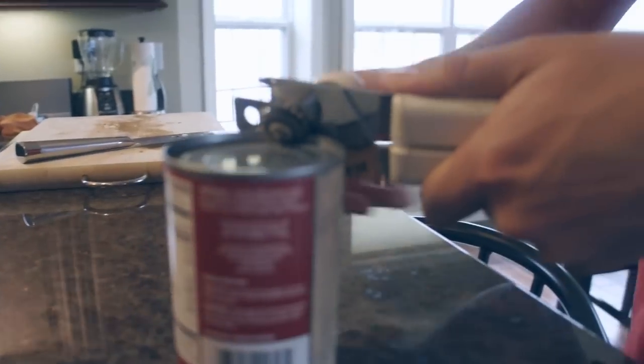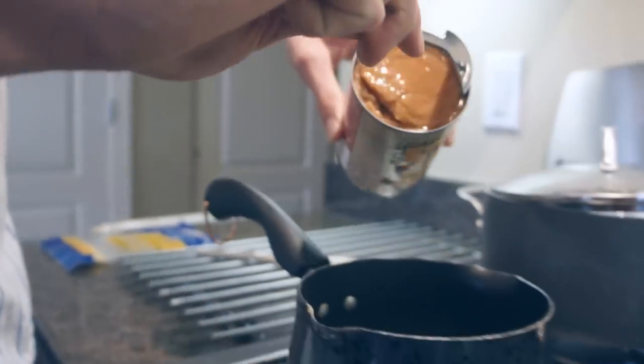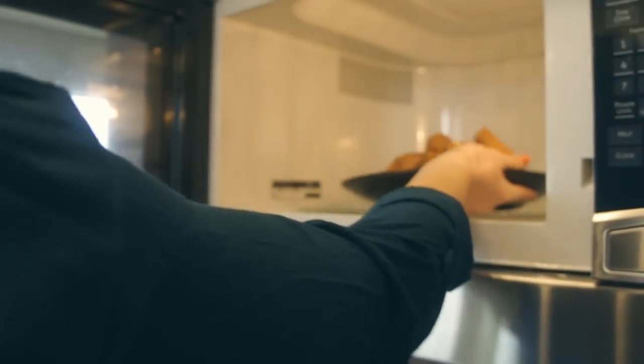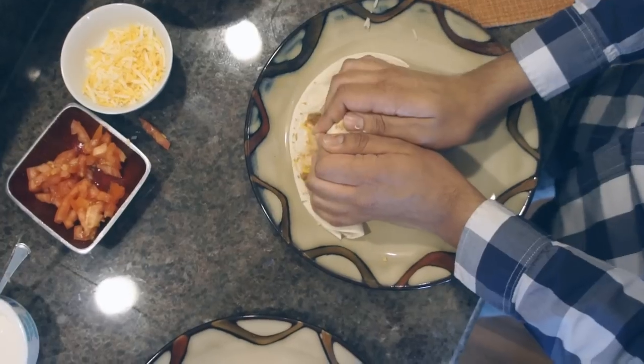Calienta los frijoles refritos durante dos o tres minutos a fuego medio. Calienta las tortillas en el microondas para 30 segundos. Pon los ingredientes en las tortillas, dóblalas y hierve.